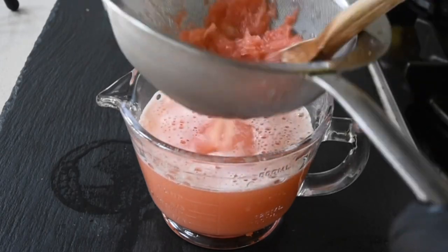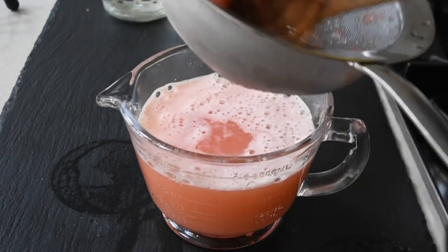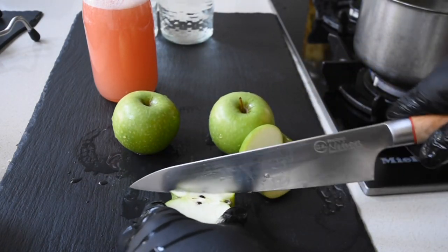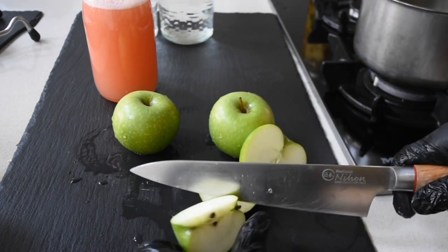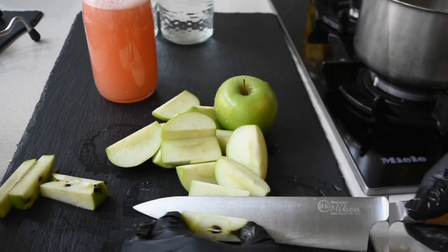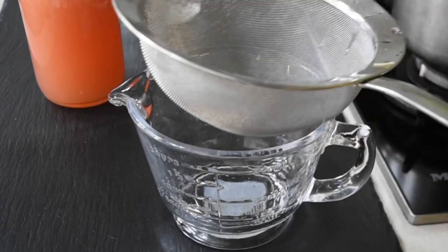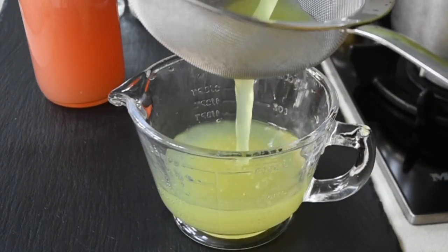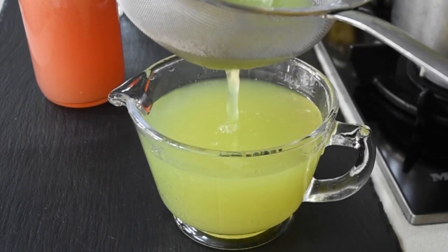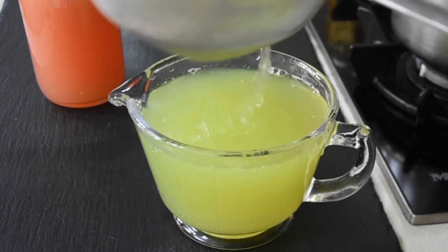If you like what you see and you'd like to support this channel, click the like button and leave a comment below. The next flavor I'll be tackling is Granny Smith apples. I love the slight sourness that it has — it pairs really well with your lemonade. Place your apples in a blender, add a little bit of water, blend it, and using your strainer, strain your apple juice. Please note that with Granny Smith apples, immediately you blend it, it does discolor, so it's one you need to do last minute and serve immediately.